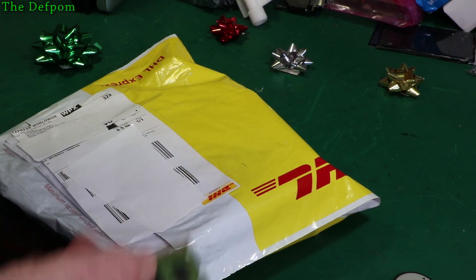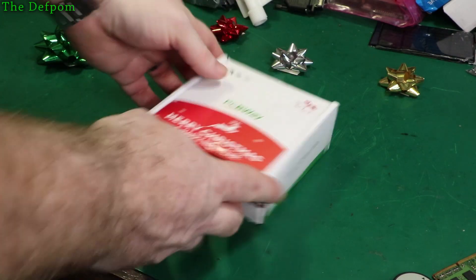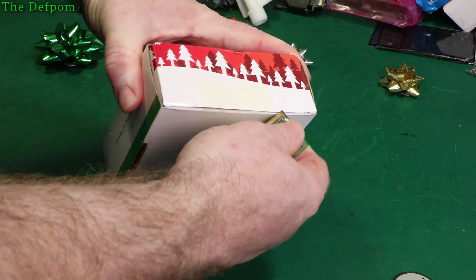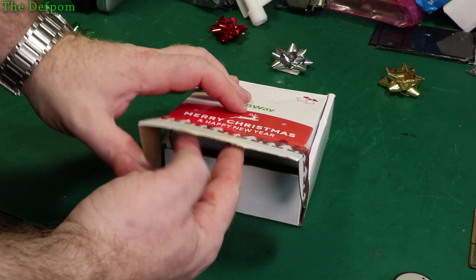This looks like DHL - I think I know where this has come from. Yep, it's PCBWay. They asked me if I wanted to receive one of their little Christmas packs and I said yeah sure. It's a little Christmas present they're sending out to people. I'm not sure how many people got these - let's see what we've got in here.